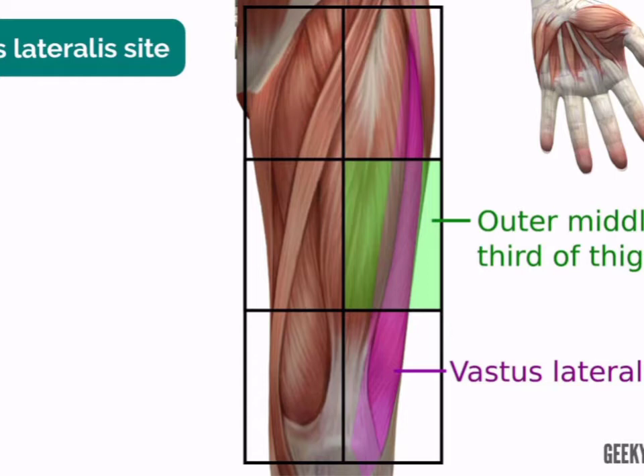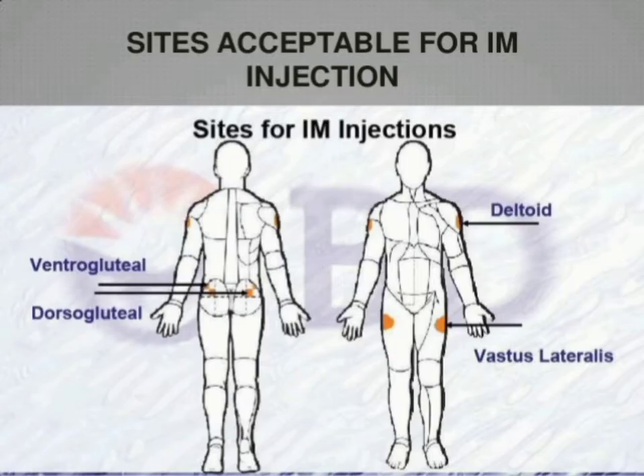This is the upper outer quadrant. The thigh is the vastus lateralis muscle. The thigh is divided into three parts. You can divide it into the middle portion and put it in the outer top.